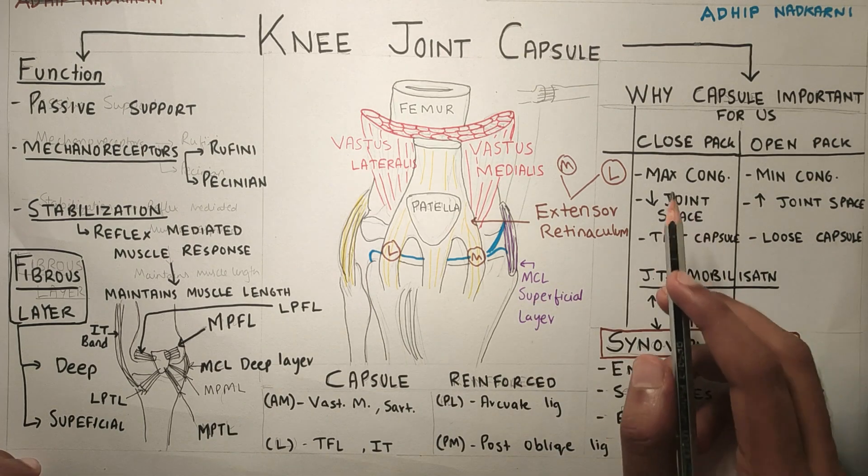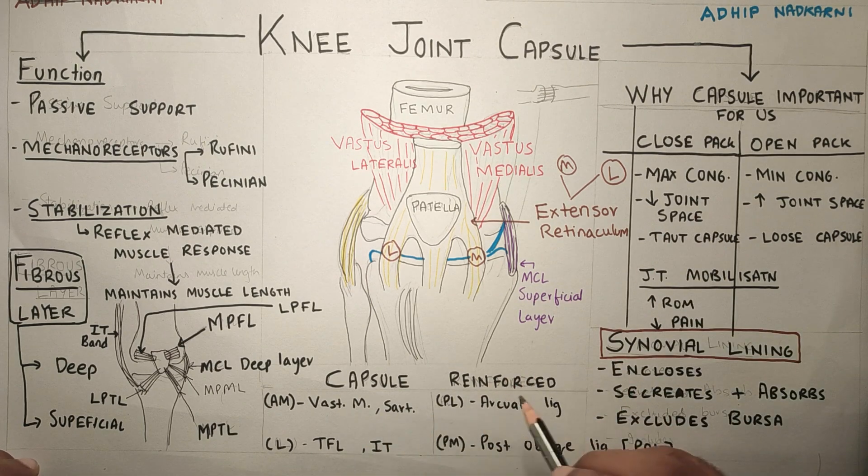The structures that reinforce the capsule are vastus medialis and sartorius on the anteromedial side, and TFL and IT band on the lateral side. On the posterolateral side there is the arcuate ligament, and on the posteromedial side there is the posterior oblique ligament, also known as POL.